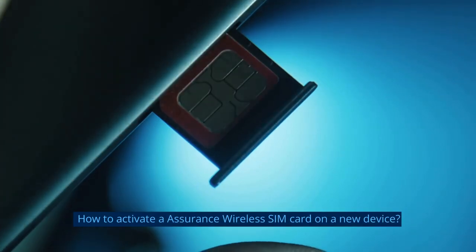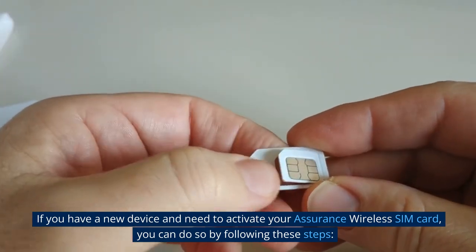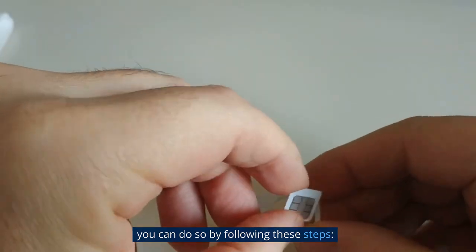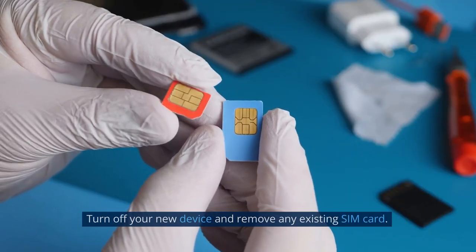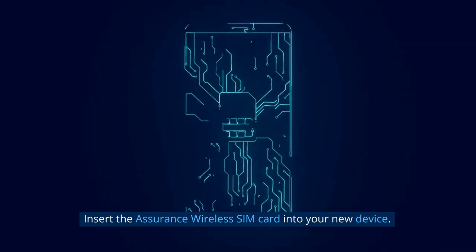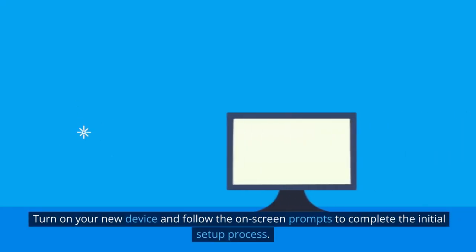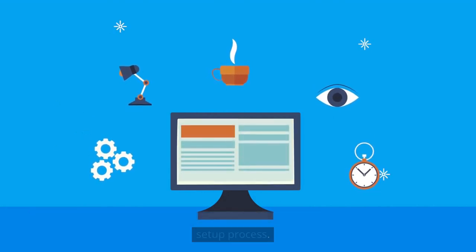How to Activate an Assurance Wireless SIM Card on a New Device. If you have a new device and need to activate your Assurance Wireless SIM card, you can do so by following these steps. Turn off your new device and remove any existing SIM card. Insert the Assurance Wireless SIM card into your new device. Turn on your new device and follow the on-screen prompts to complete the initial setup process.